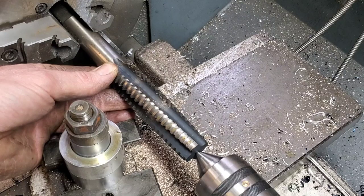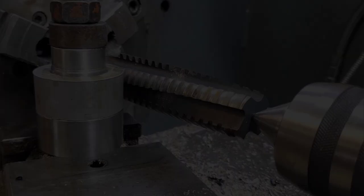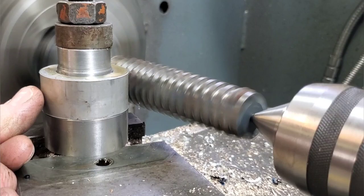On my first attempt, I just put everything together and hoped it was gonna work. I learned a couple things from this. Firstly, I totally forgot about the Acme tap being tapered. This is important because if you don't put it in the right spot on the tap, you're not actually gonna be running on the full thread — you'll still be on the tapered part, screwing up your part.